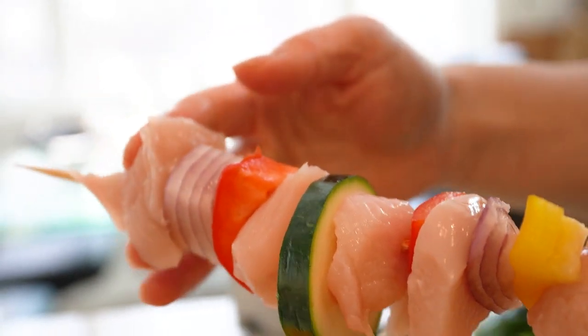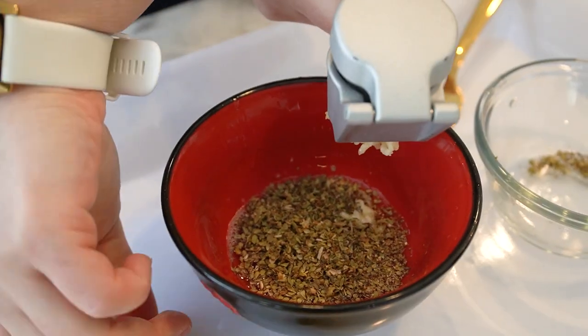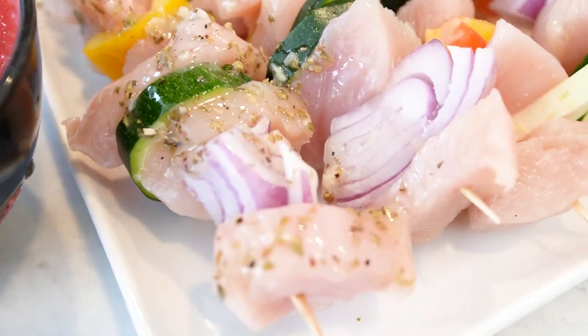Now that our skewers are ready, let's make the marinade. I'm using olive oil, minced garlic, dried oregano, and some salt and pepper to taste. Mix everything together and brush the skewers with the marinade, making sure to coat each skewer evenly.